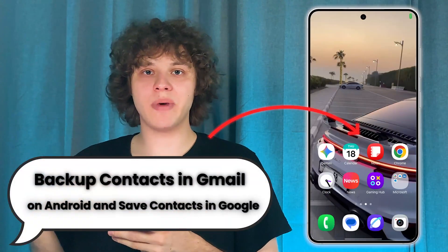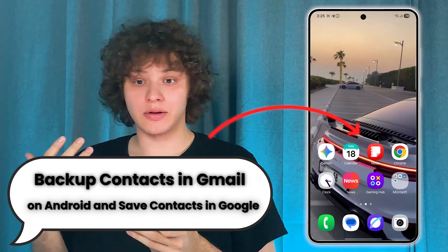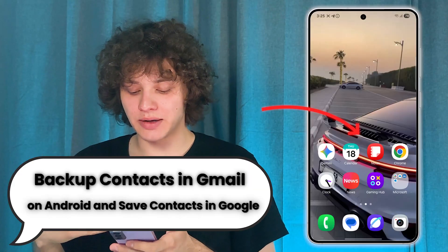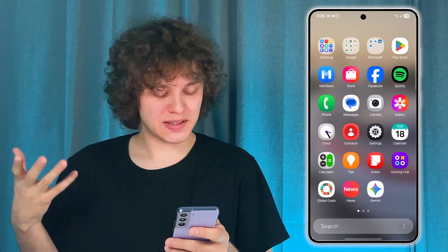Hello everyone. If you want to back up your contacts and save them to your Google account on Android, here's how to do that. There are a couple of methods. The first one is quite an easy one, however it suits mostly for certain devices. The next one is more universal but a bit more complicated. Let's start with the easy one.